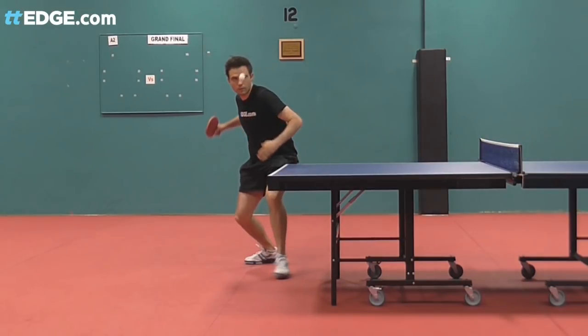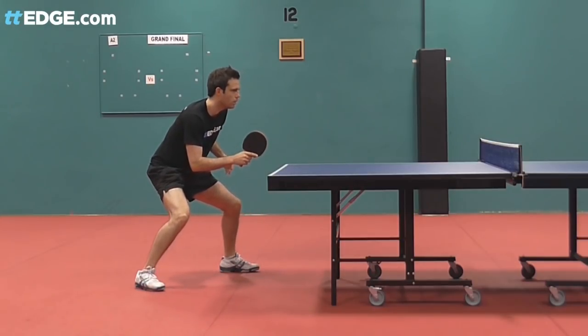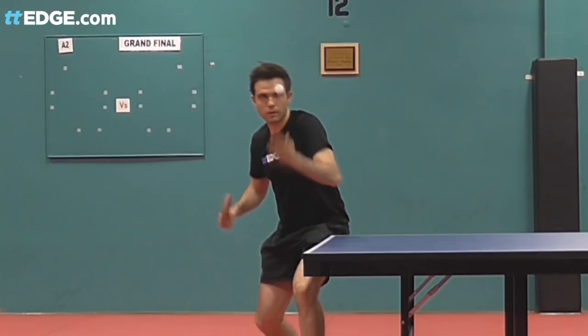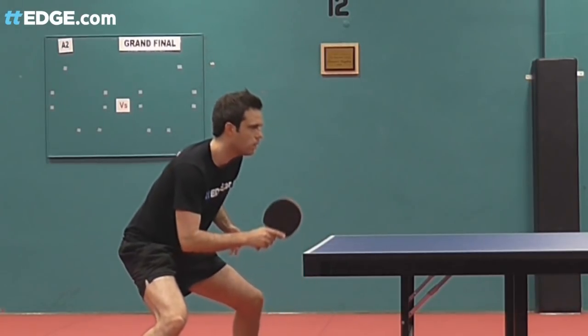It can be challenging mentally if an umpire warns you or faults your serve in a match. So I'd suggest trying to think about this during service training and keep your ball toss vertical so you avoid the situation completely.